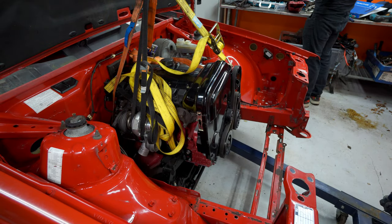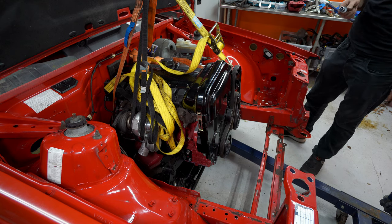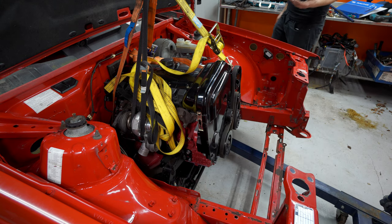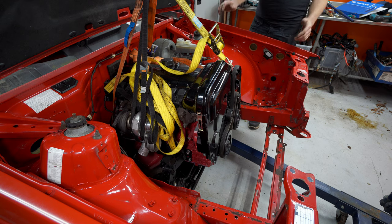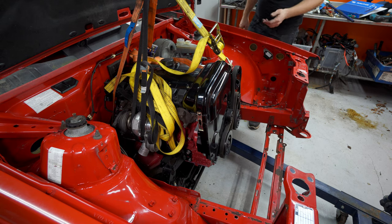I forgot about one important thing — the sway bar. Totally forgot about that. You cannot have the stock sway bar when you're putting a five-cylinder engine into these cars, because it will hit, which it's doing.